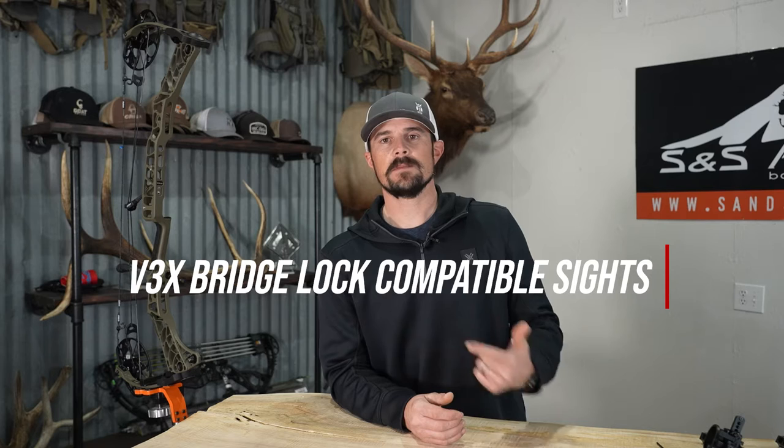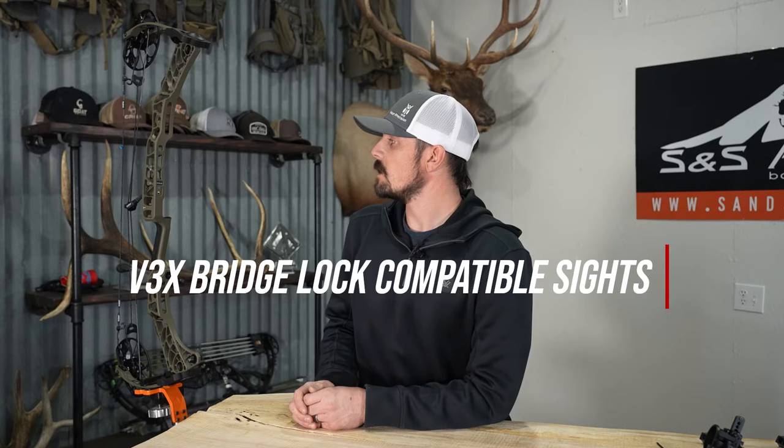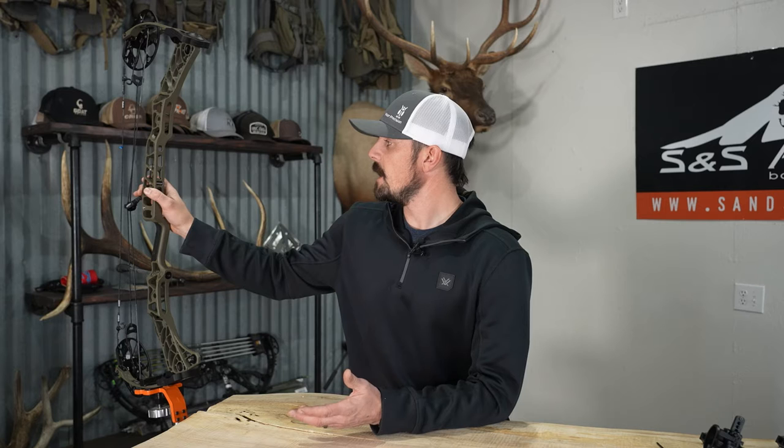What's up guys, Justin here for S&S Archery. In today's gear video we have a Matthews V3X here in the shop, but in today's video we are looking at the HHA, Spot Hog, and Black Gold sights and we are going to be fitting them inside the new Bridge Lock technology of this Matthews bow. A lot of these sights have compatible dovetails, some had to change, but in this video we're going to cover those three brands, show you which one fits the best, and also help you out in setting these up initially so your sight-in process is much easier.